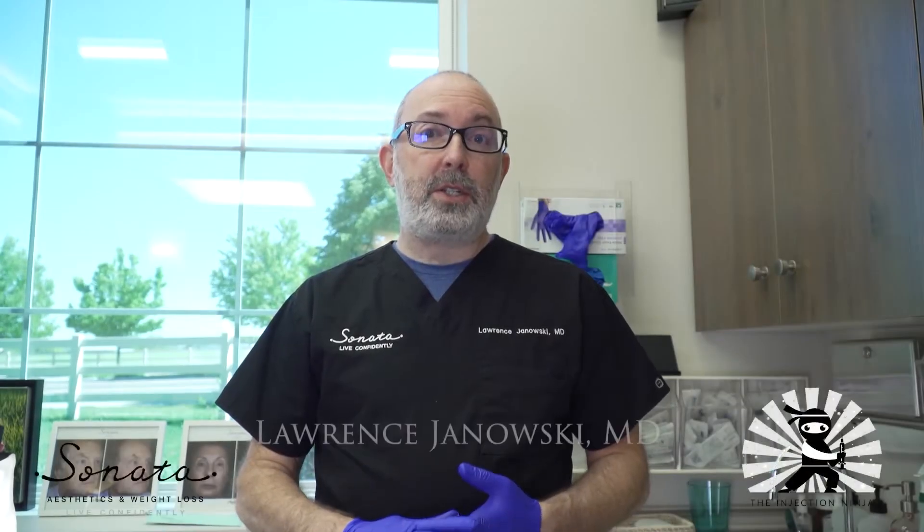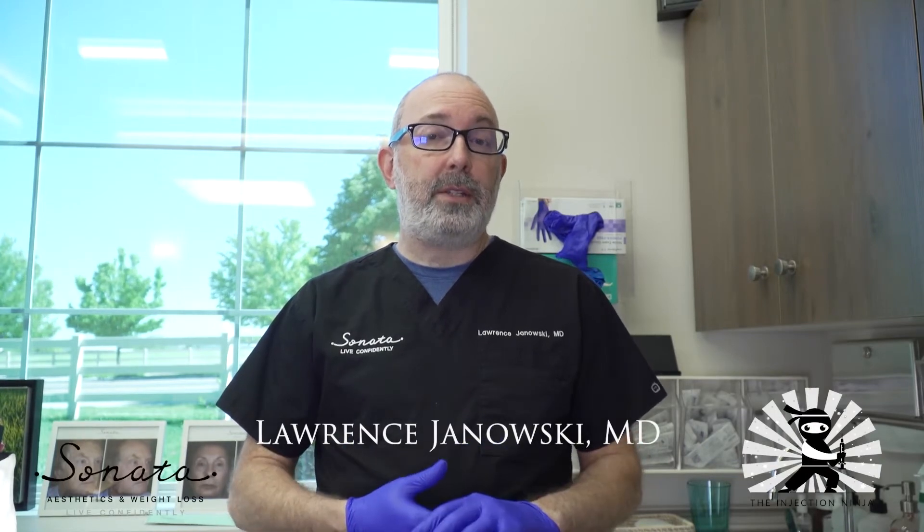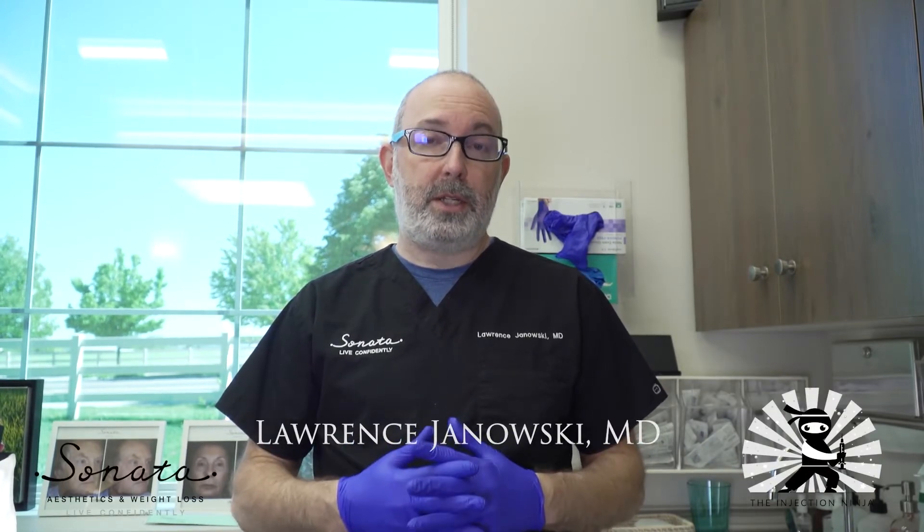Hi, it's Dr. Janowski, the Injection Ninja, giving you tips on how to have less pain, less bruising, and happier patients. Today, I just want to talk about blending filler. Blending filler is a fantastic idea for a number of reasons.